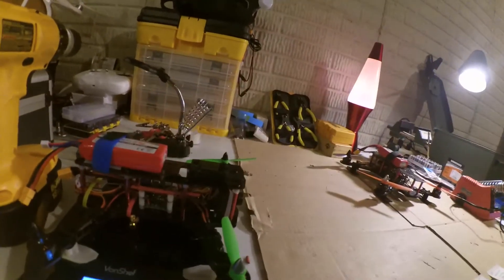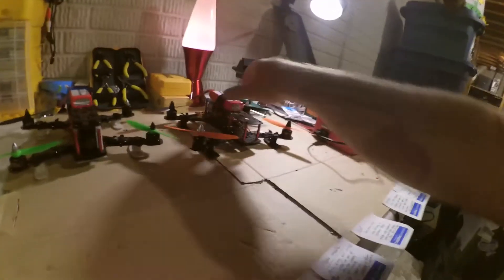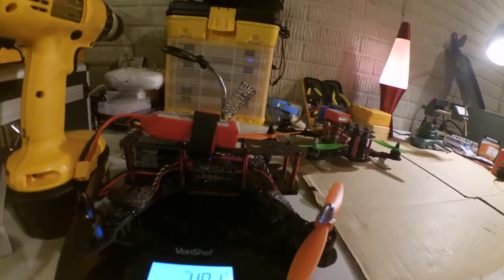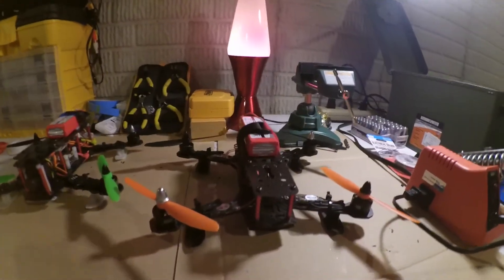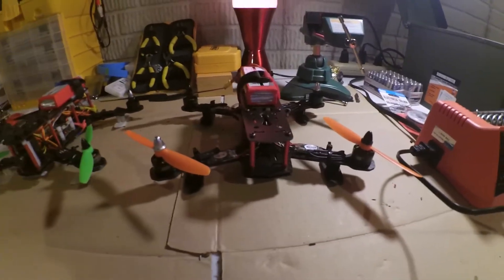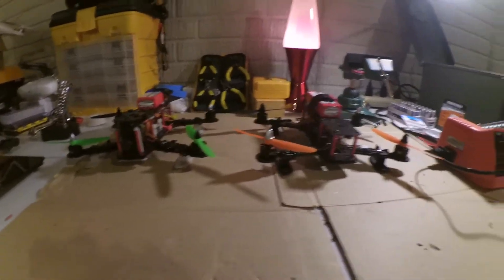I did a quick weigh of the two quads — it's not really apples to apples since one has FPV gear on it. The Hong Kong kit with FPV comes in at 502 grams, which is good for FPV — you want to be right around 500. The Mini Quad Bros kit without FPV is at 480 grams, but I've also got a bigger Turnigy 9XR receiver and bullet connectors that are probably 20-25 grams that will eventually come off. They'll probably end up being about the same weight.